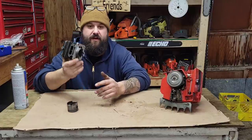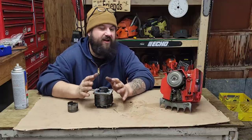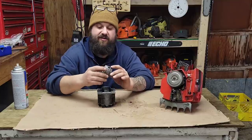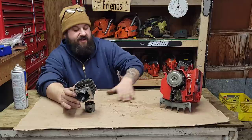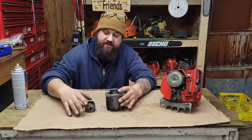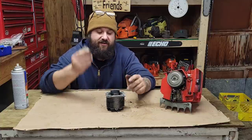Hey everybody, got the 922 XL Super on the bench doing some prep work and studying. I'm going to start grinding it today probably, but I want to show you guys what I see as a builder. You guys ask me all the time: how do you know where you're going with these saws, timing numbers, airflow tricks? So let's study this saw together.